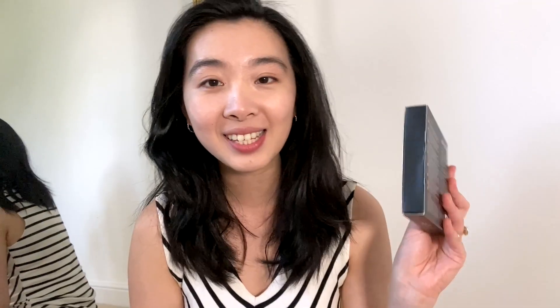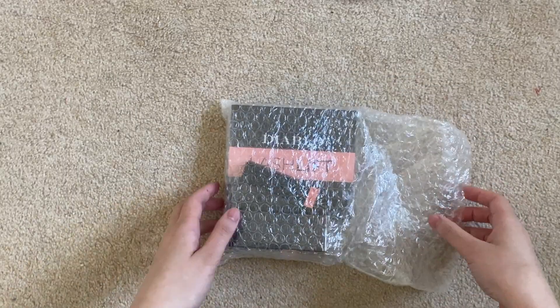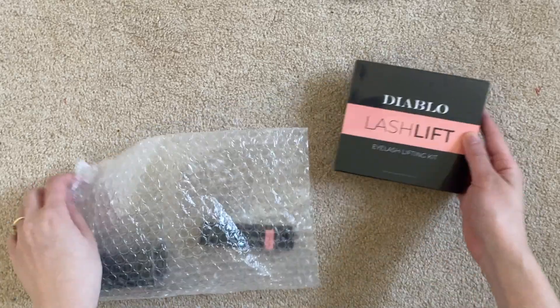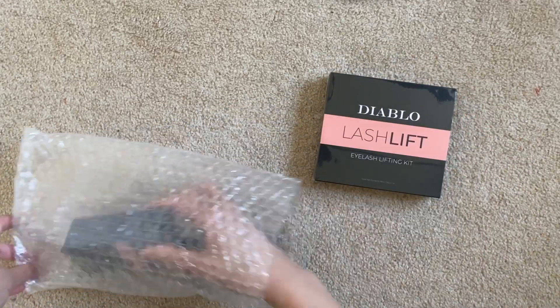...we are going to be trying the Diablo lash lift, and this is something I'm really excited to try. It's something I've been recommended all over Instagram, and given the fact that I have dead straight lashes — I love curly lashes — unfortunately I wasn't blessed with them. So I ordered these about two weeks ago and they delivered all the way from China.